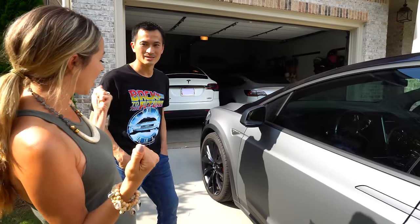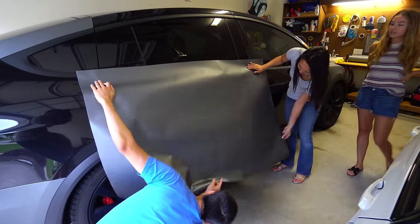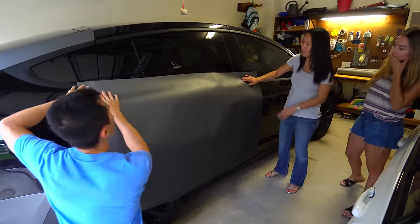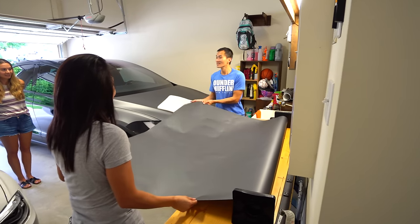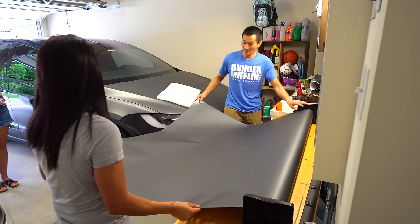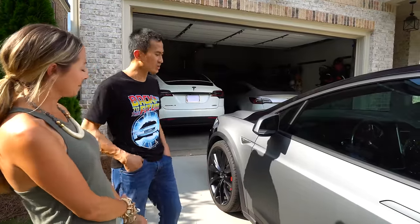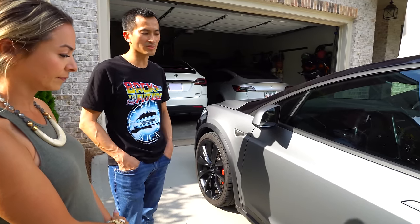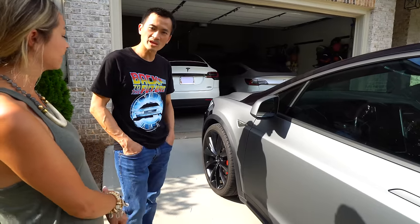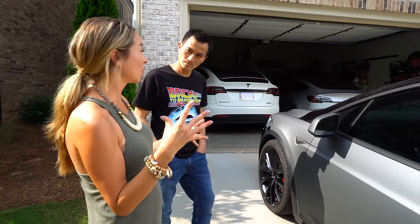Tin had his wife help lay the large pieces out because it's so big and hard to peel the liner alone — he wouldn't be able to do the hood by himself. Vinyl is a bit stretchier than PPF, so you can stretch it into place. For more curved areas or sharper edges you'd apply heat, but ideally you want to apply it as cold as possible.